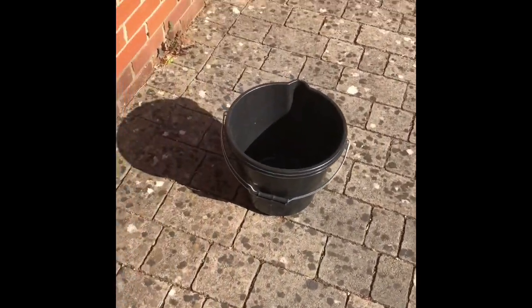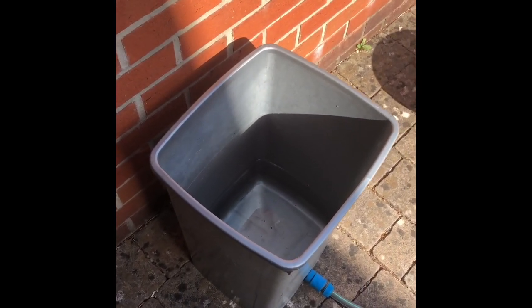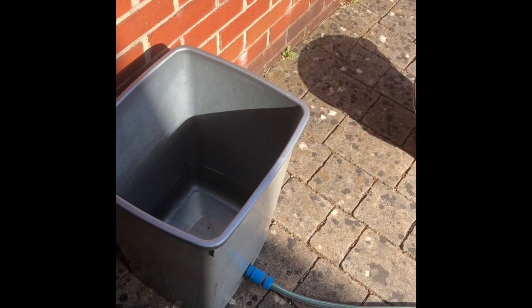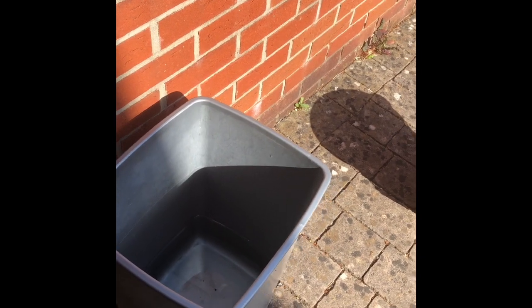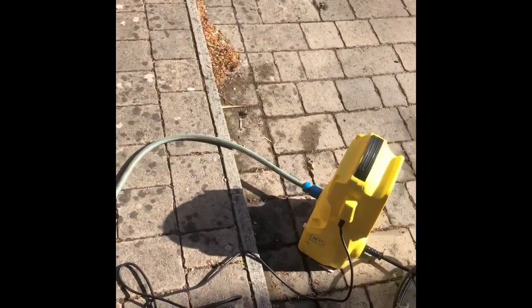I've still got no outside tap, which means I have to use these buckets to fill this big bucket up. Or I could use rainwater if that's your thing, but it's not ideal really for me. Anyway, you fill this bucket up with water, then the water travels down this pipe into the Karcher.